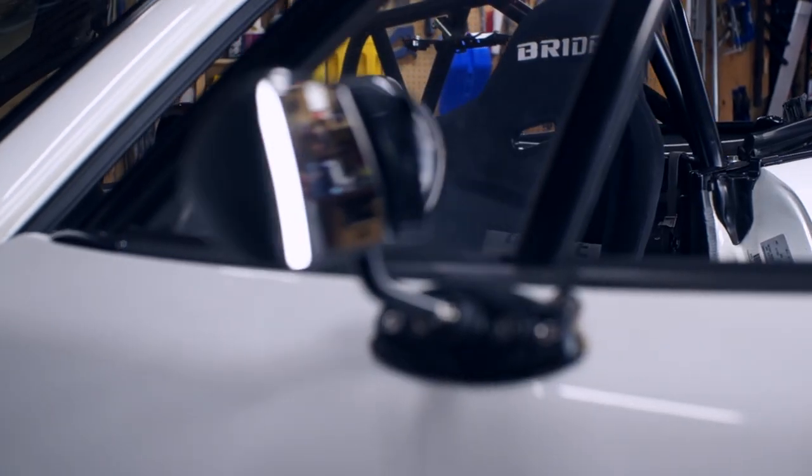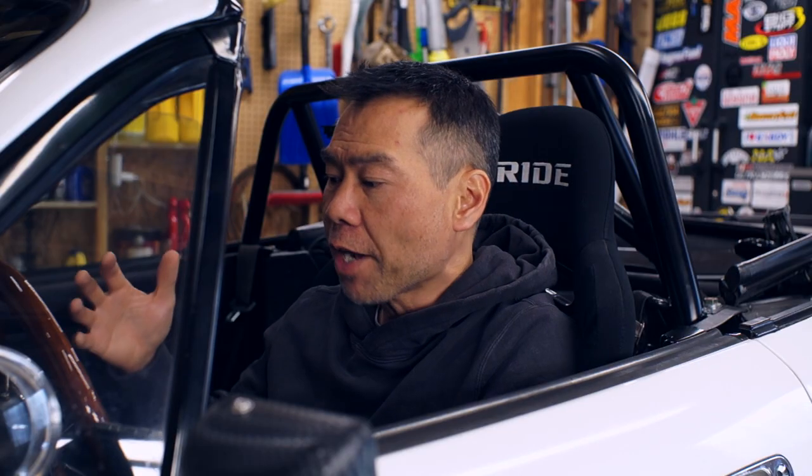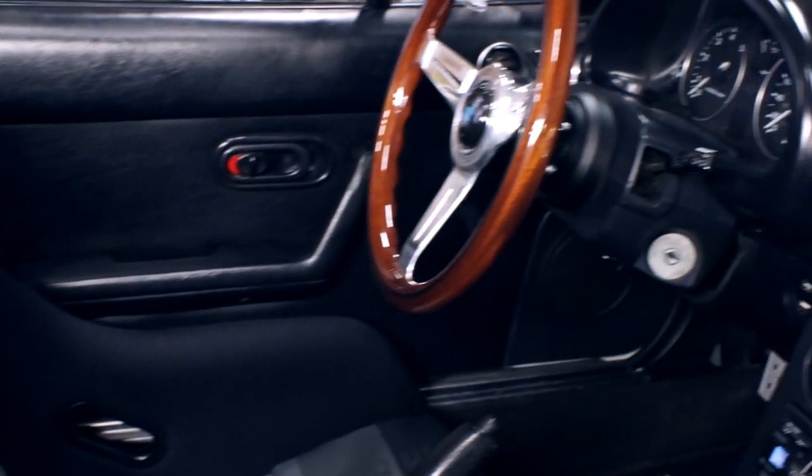Those small issues aside, it's common wisdom that a good fixed back racing seat can improve your lap times by holding your body in a more fixed position, allowing you to focus on the finer details of driving and what the car is doing under you. That's why I love this BRID seat — it fits me really well, and this is the third car it's gone in.